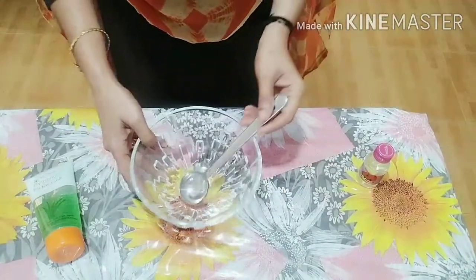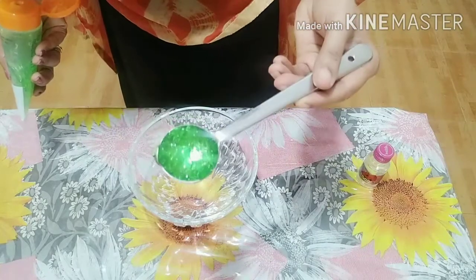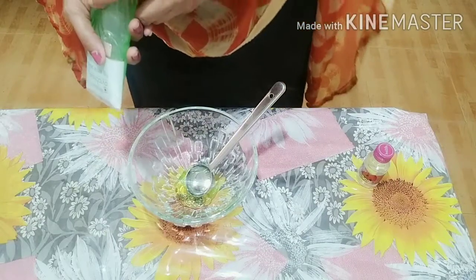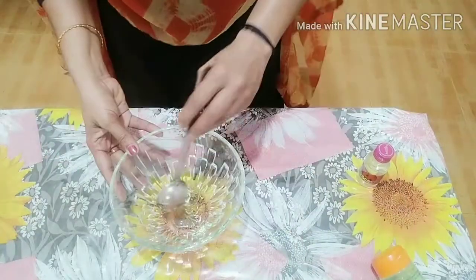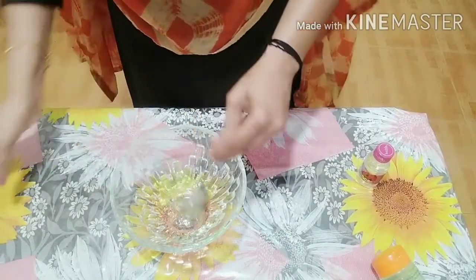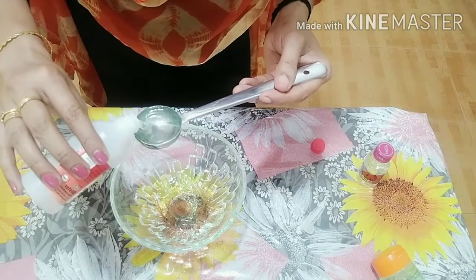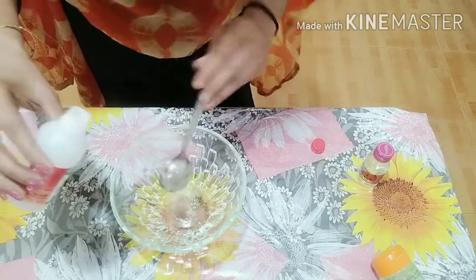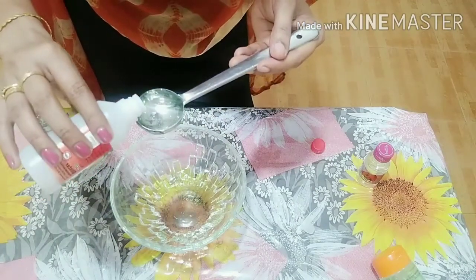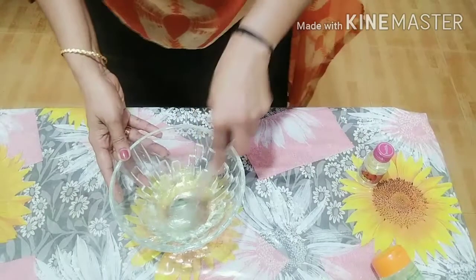Let's put a bowl in a glass and add 1 tablespoon of aloe vera gel. We will put a spoon in the bowl and mix it in — 3 tablespoons of aloe vera gel total.